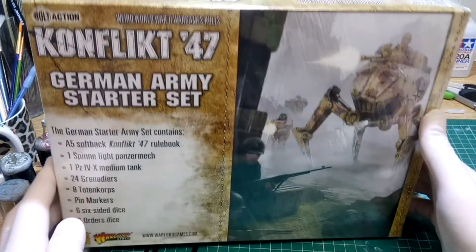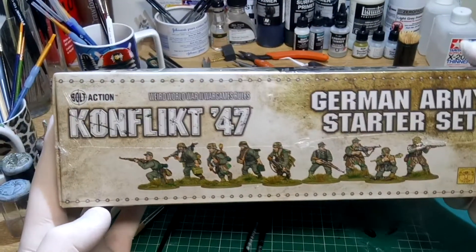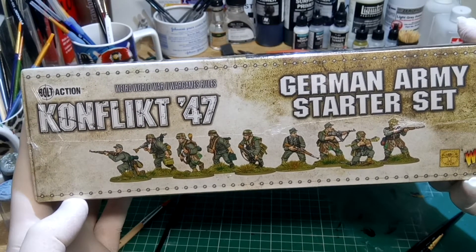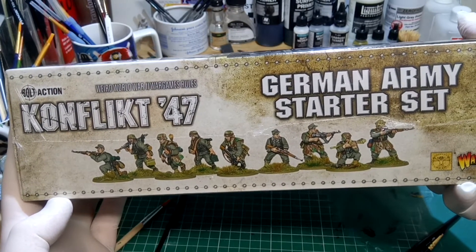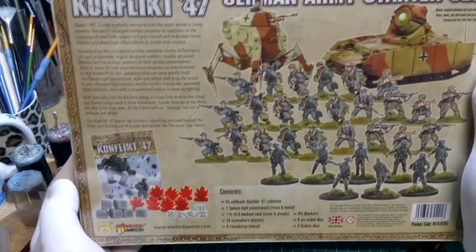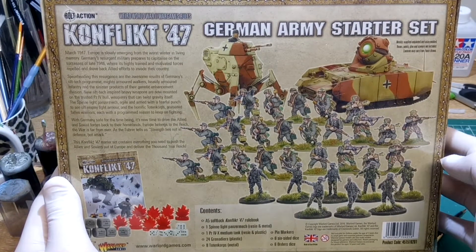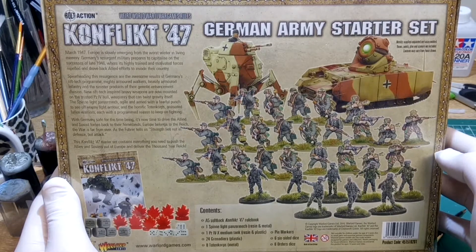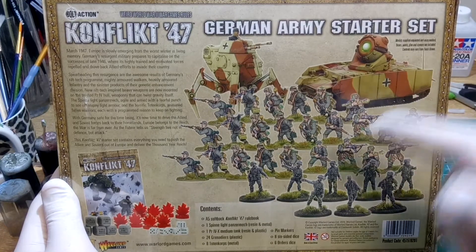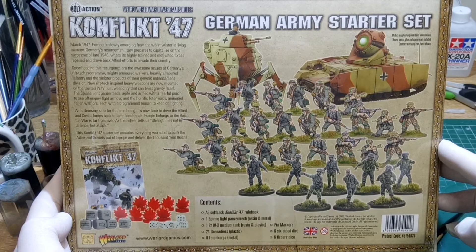Looking at the box again, there's lovely artwork on the front. At the bottom there's a photograph showing what the miniatures would look like in a particular colour scheme, and on the back we've got sample images of what you could potentially paint them as — the tank, the walker, grenadiers and your zombies. Very cool.